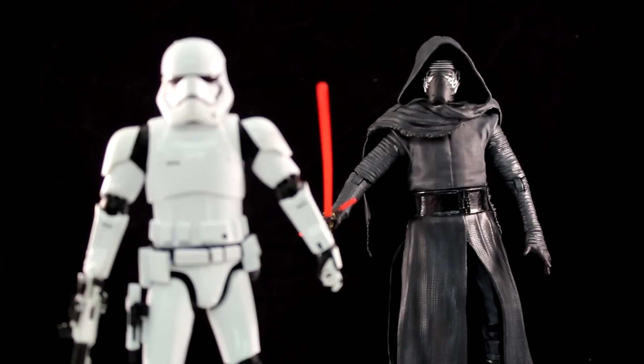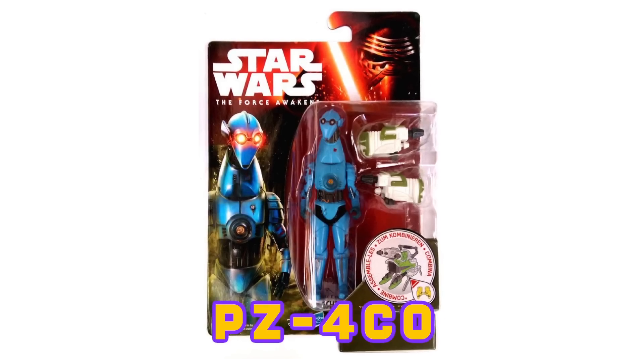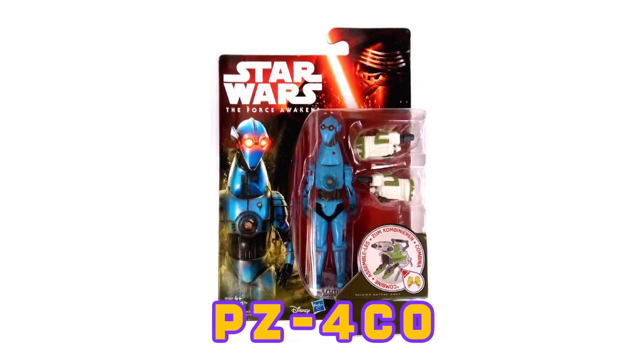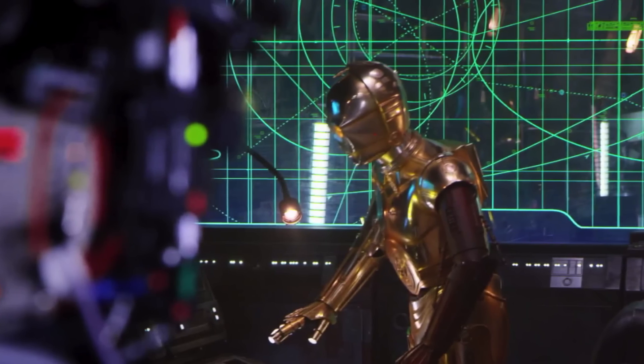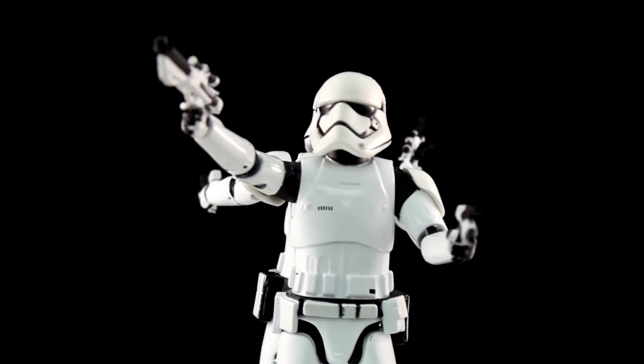I would definitely buy more of these. There's a weird robot character I've seen — the name escapes me but there's an image on screen — I hope they make him in die cast. I would even take a C-3PO with the red arm. If they did C-3PO, R2-D2, or even a BB-8 — I don't know how big he would be, but that would be awesome.